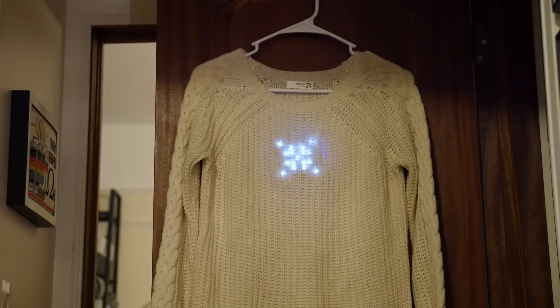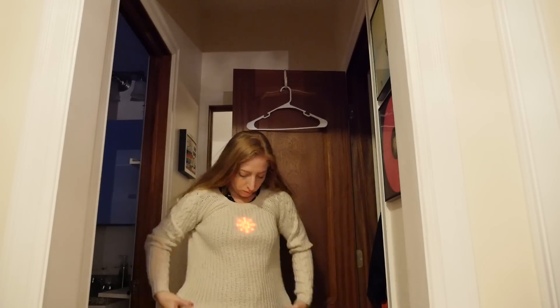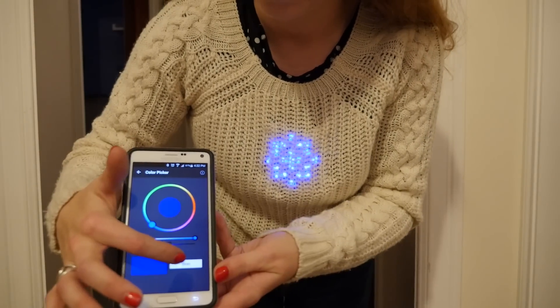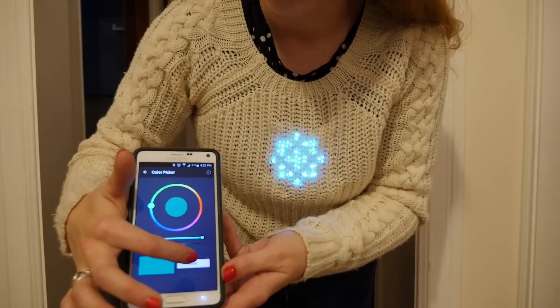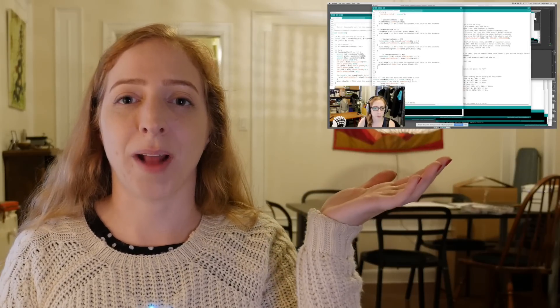You could use this code standalone and just have an animating snowflake, or a single snowflake, and then the Bluefruit control allows you to change the snowflake and change the color. Noe and I worked together on this video to show you how to code up your own LED animations controlled with the Bluefruit app.